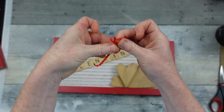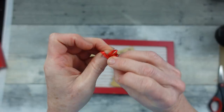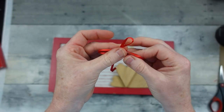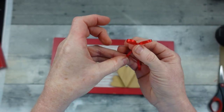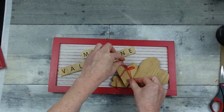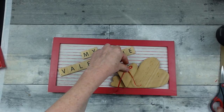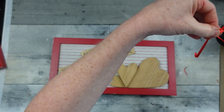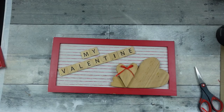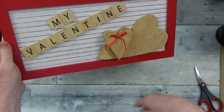I wanted to add just one more little element, so I'm going to take a thin red ribbon — just a scrap that I probably got off of an ornament at Christmas time; I kind of hang on to them in a jar — and I'm going to make a heart just for this heart in the middle. It's cute and small. There you go — what do you think?